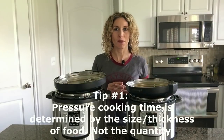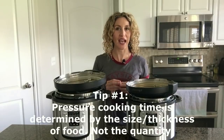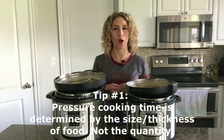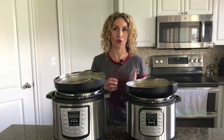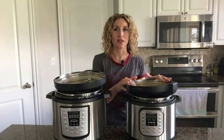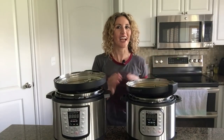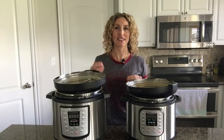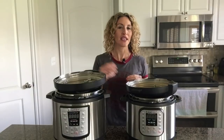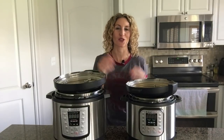The first point is that pressure cooking time is determined by the size and thickness of the food, not the quantity. So let's say I wanted to make one baked potato — I would put it in here for 15 minutes. If I wanted to make two baked potatoes, I would still put it in here for 15 minutes. The time doesn't change. The time it takes to get to the center of one potato is the same as it takes to get to the center of two, three, or eight potatoes.